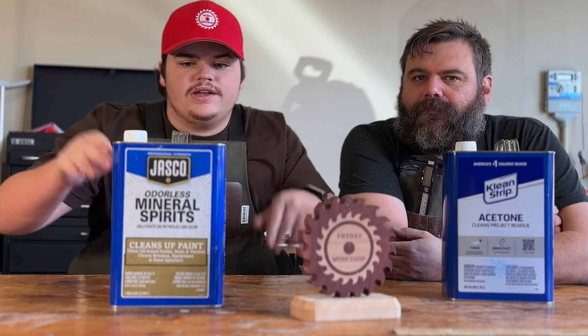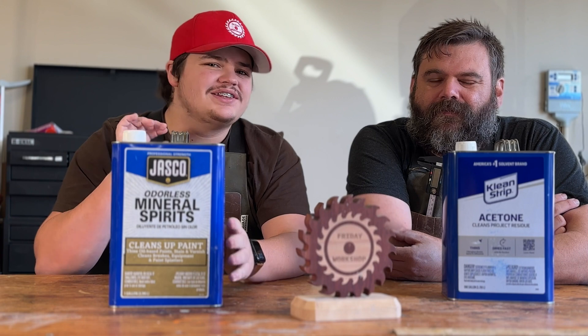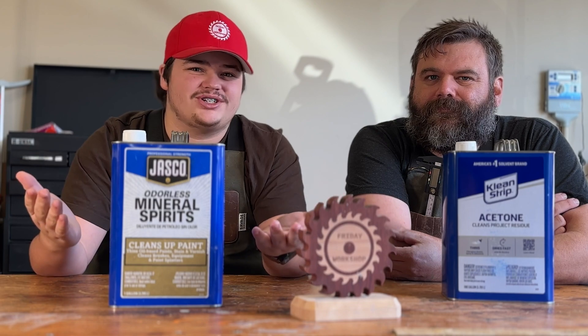Acetone is highly flammable and dangerous to breathe in — all the safety precautions for sure — but it's really for surface prep and cutting through deeper materials, degreasing tools, and those sorts of things. Next up, mineral spirits: it's really good for thinning, cleaning, and prepping. It's an oil-based product, less flammable, and honestly we like it more because we use it all the time for thinning or prepping a project.